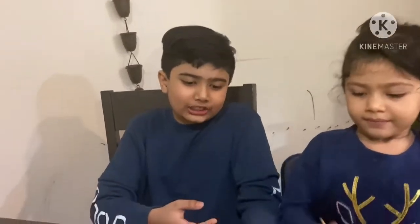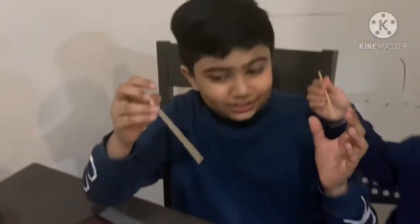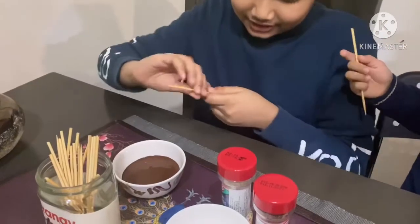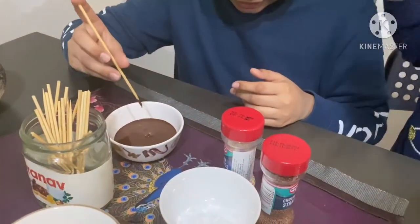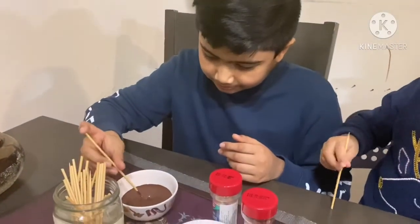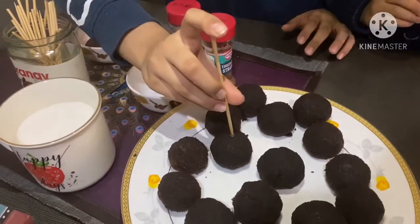Our chocolate cake pops are ready, now it's time to decorate them. Princess, first you need to dip half of the skewer — the stick — in the dark chocolate. Not all the way through.